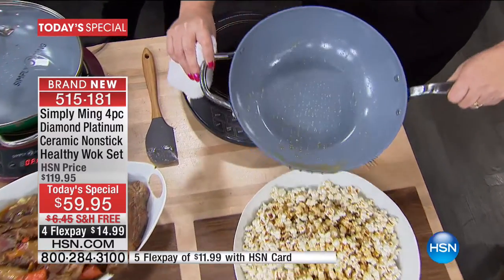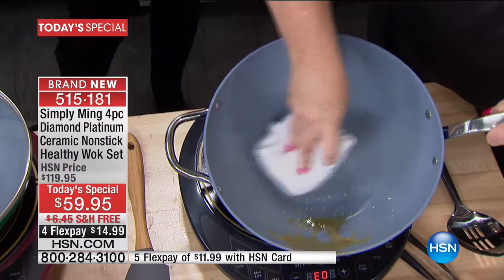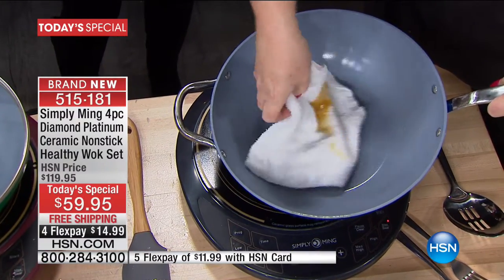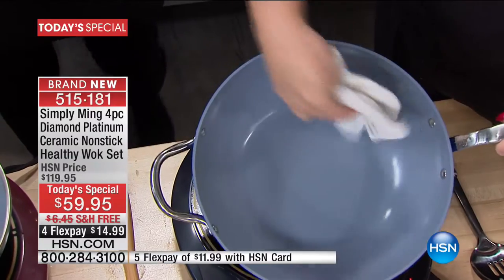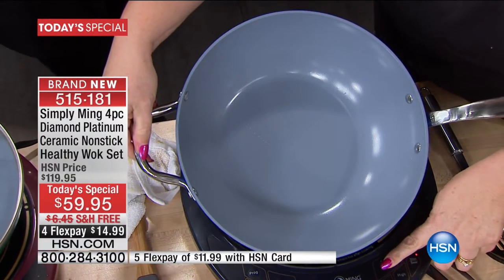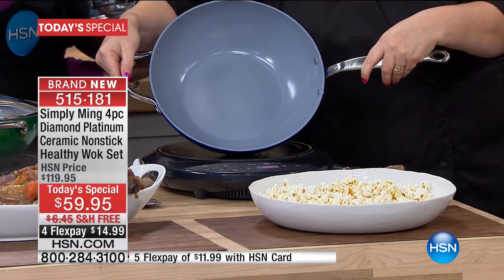I'm going to use a damp cloth and just wipe it out, and then I can keep cooking. That's caramel. It's like the sheeting action when you wax your car — when the water just goes right off of it. Look at that — it's so shiny, I can see myself. Look at that pan.